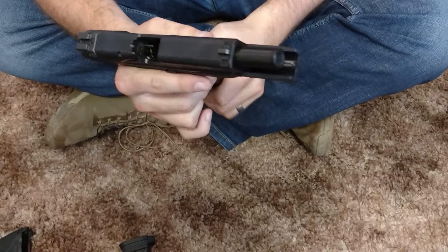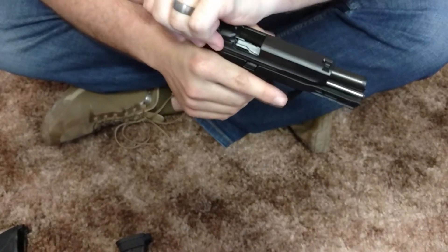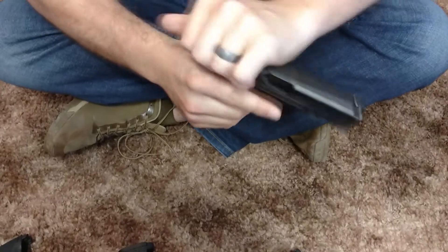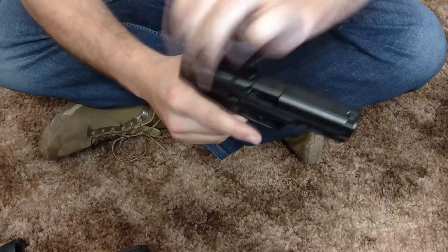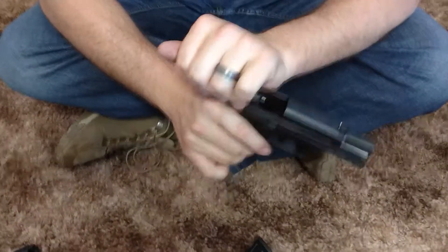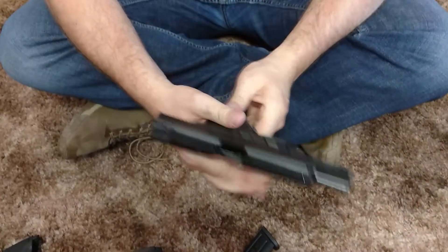As you can see, this magazine does work — you get a slide lock back, no problem. But this other magazine works maybe 1 out of 5 or 1 out of 10 times. It's not working like it should. I'm pretty frustrated because they sent it in for repair and said it was good to go. It's obviously not.